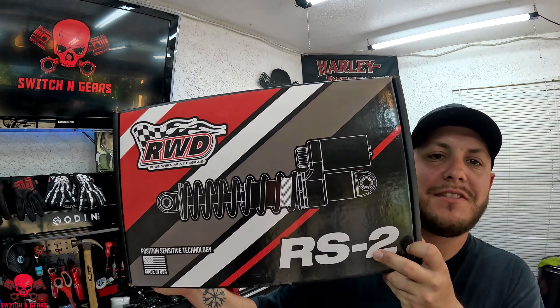What's up everyone, welcome to the Switching Gears channel. If you're new here, make sure you hit that subscribe button, and if you're returning, thanks for coming back. After long anticipation, I received my 13-inch RWD RS2 suspension.